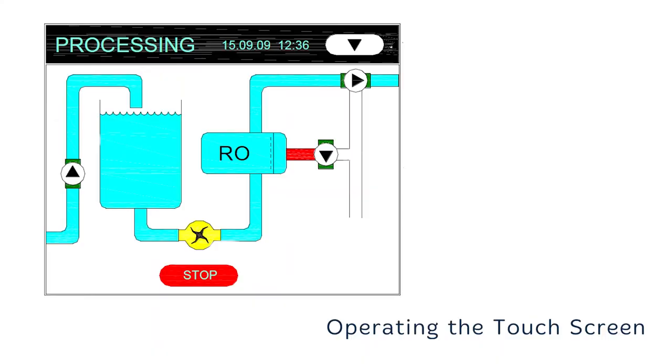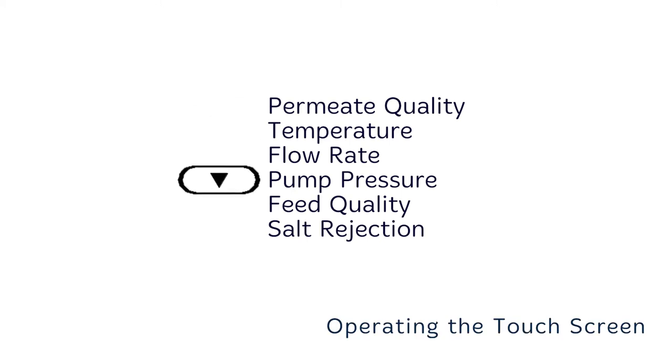To access text about the current process while the mimic screen is displayed, press the function button at the top right hand side of the screen. This will display permeate quality, temperature, flow rate, pump pressure, feed quality, and salt rejection. This information will be displayed on the status bar.